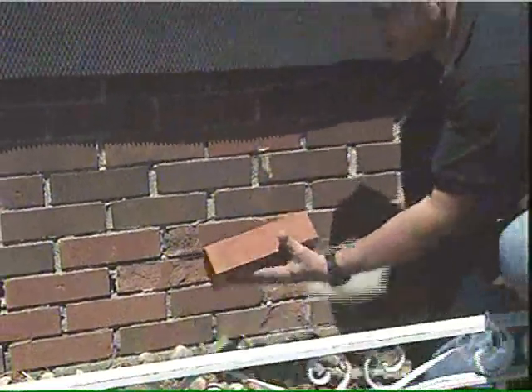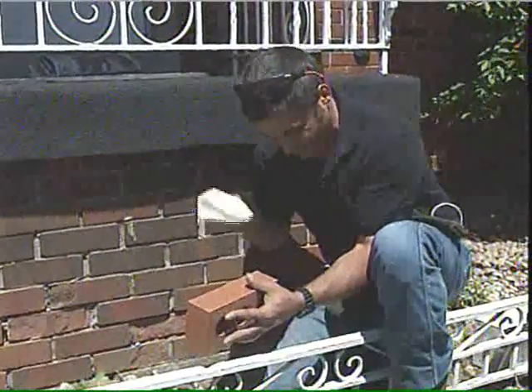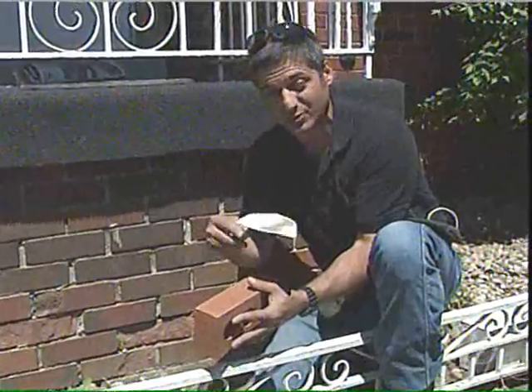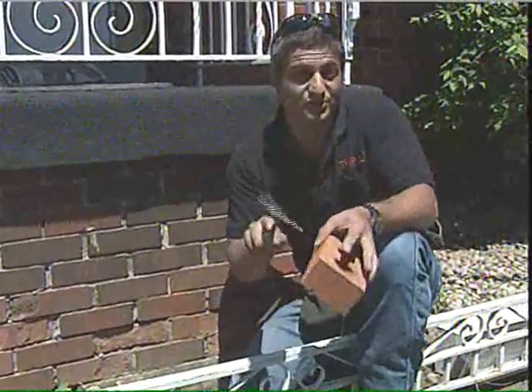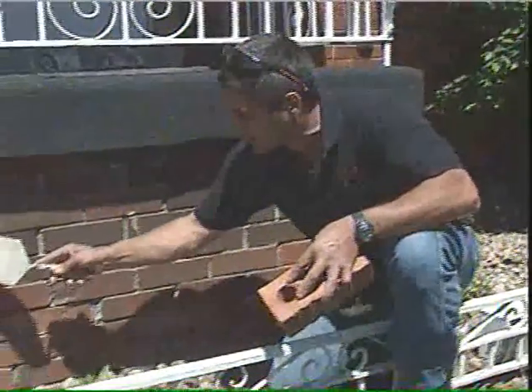And just as a side note, homeowners — if you're doing it yourself, pay attention. If you're hiring a contractor, a bricklayer, make sure you tell them, because most won't care. They'll buy whatever brick's on sale. This is referred to as a bark brick — it's got the bark texture. Not a smart design.